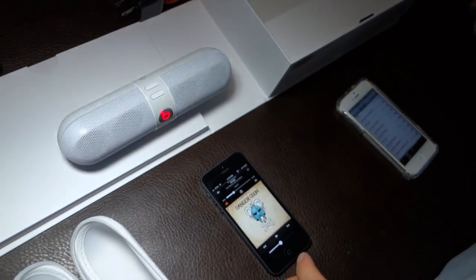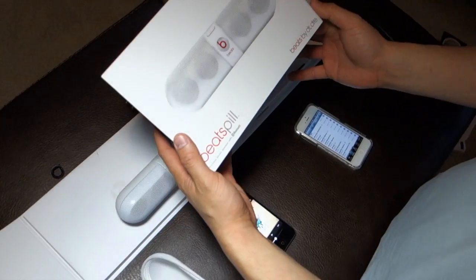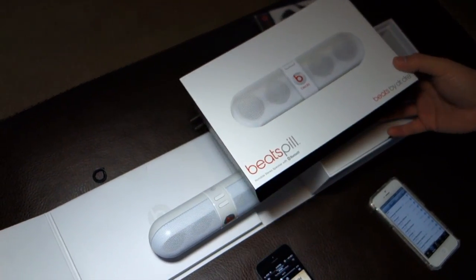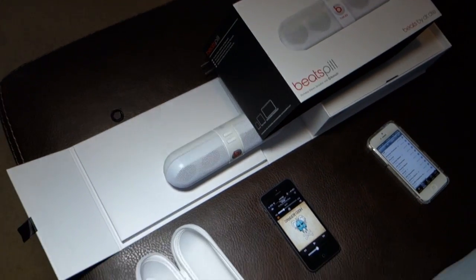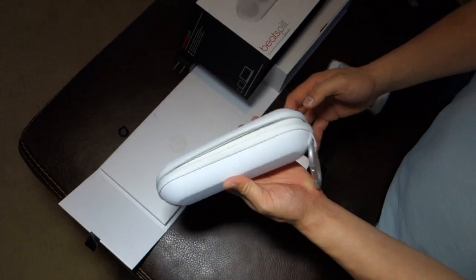Well, thanks for watching this unboxing. This was the Beats Pill by Beats by Dr. Dre. Thanks for watching Awkward Hamster. If you have any questions, comments, or suggestions, feel free to send them to me. Bye.